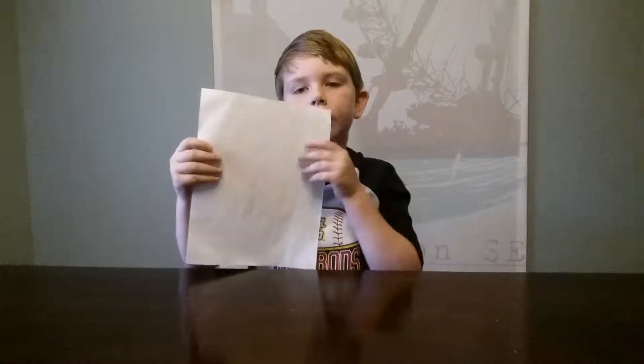Hello, this is Gavin from GavinTubeHD and today we're going to be showing you how to make a paper wallet.